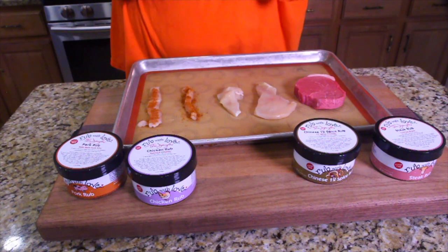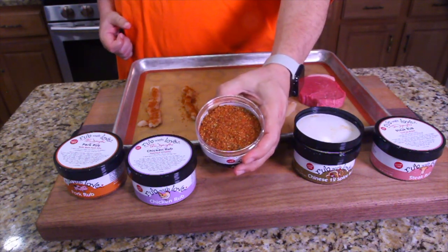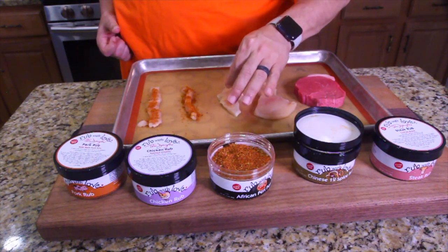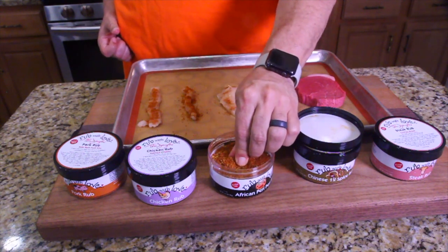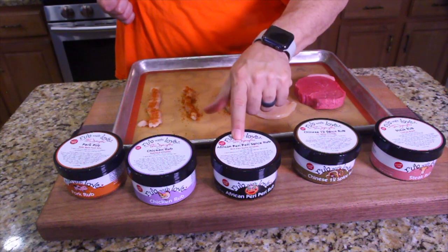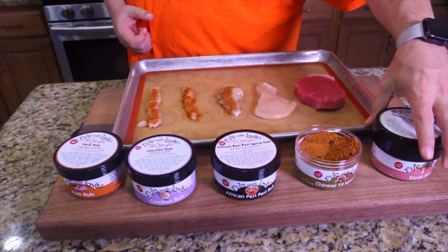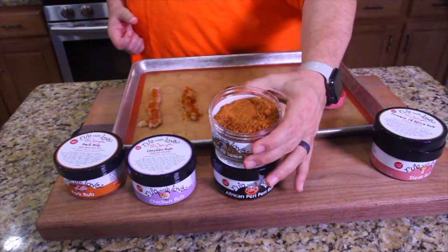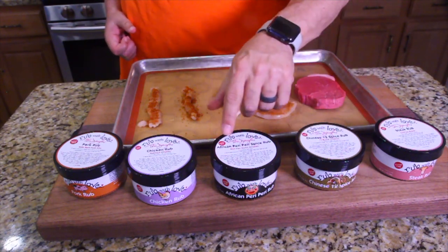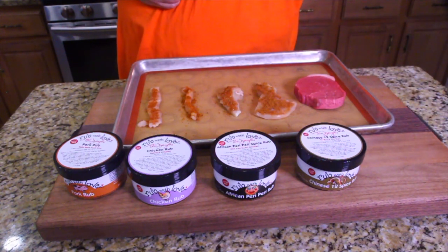Here's the African peri-peri spice rub. This one looks a little bit different - it's got a little more green speckles in it. It's kind of clumpy. I wonder if there's like a brown sugar in there or something. It's a little bit harder. By the way, this African peri-peri spice rub smells amazing. This is the Chinese 12 spice - looks a little bit different. Supposed to have 12 spices in there. I'm sure there's cloves in there or something. We're going to put a lot on this. From what I heard, you can get these through the internet. If not, call the Butcher Block in Las Vegas, or if you live in Vegas, go there and get it.